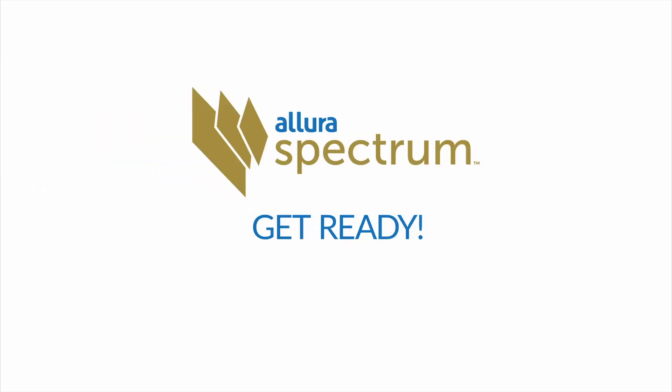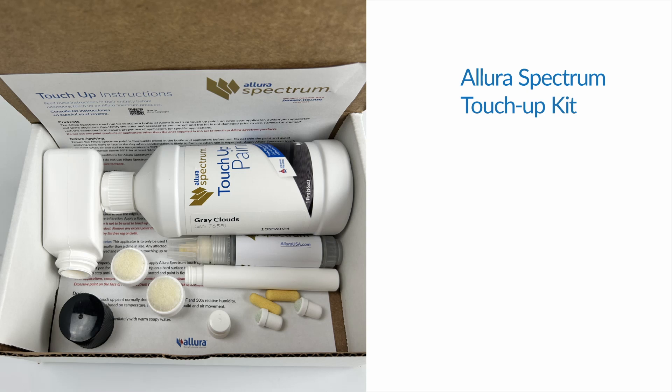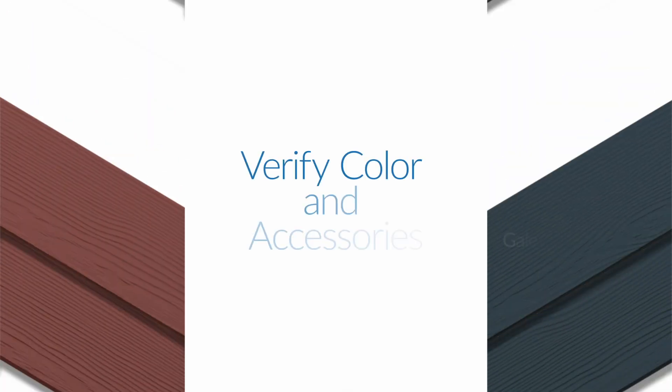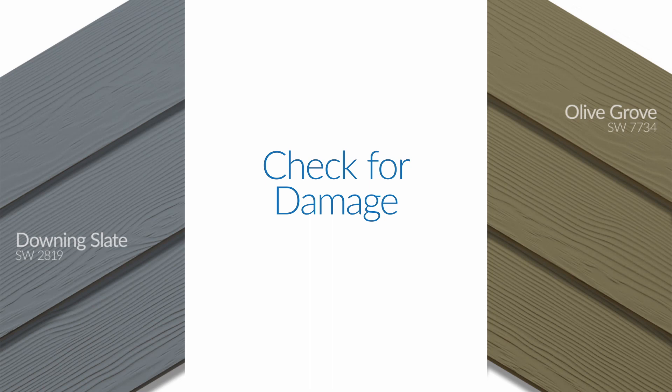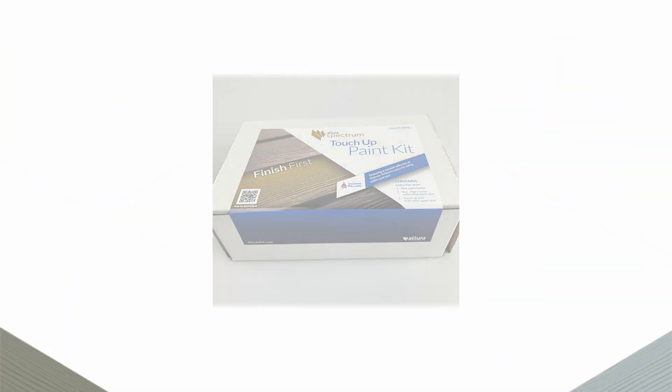Get ready to dramatically improve your touch-up skills using the new Allura Touch-Up Kit Paint Pen Applicator. The Allura Spectrum Touch-Up Kit contains a bottle of Allura Spectrum Touch-Up paint by Sherwin-Williams, an edge coat applicator, a paint pen applicator, and spare applicator tips. Verify the color and accessories are correct and the kit is not damaged prior to use. Only use the paint products or applicators supplied in this kit to touch up Allura Spectrum products.